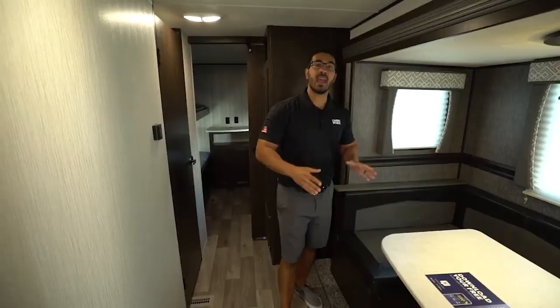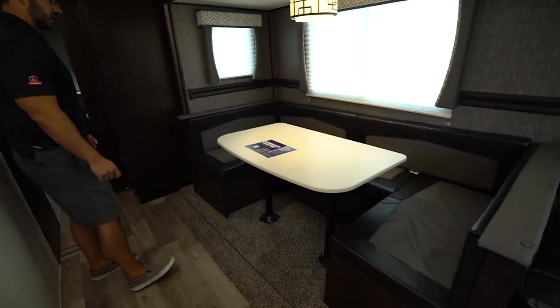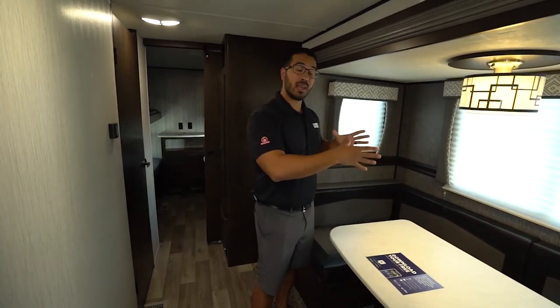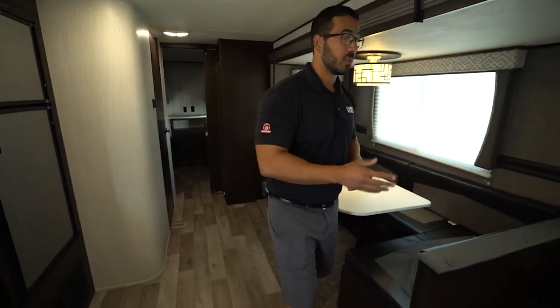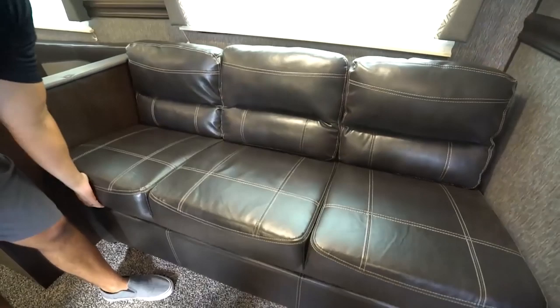As we make our way back into the living space, this one does have the super slide large U-shaped dinette right here. That way you can easily sit four people around — it gives you a lot more elbow room. That's a big advantage of the U-dinette. You generally can't sit any more people at a U-dinette than a standard one, but it does give you that extra elbow room and it drops down into a larger bed, so if you have adult guests you are able to accommodate them better. Also in this slide is your jackknife style sofa, giving you a spot to sit and watch TV, with all the great storage underneath. In lieu of storage up top, they went with two big windows, really helping to brighten up and open up that main living space.